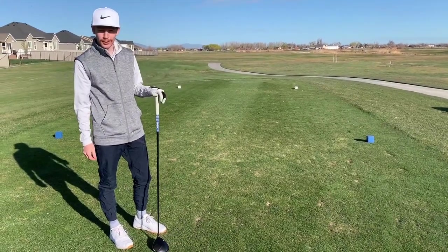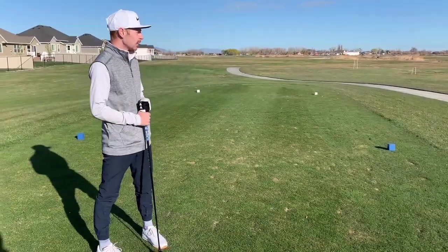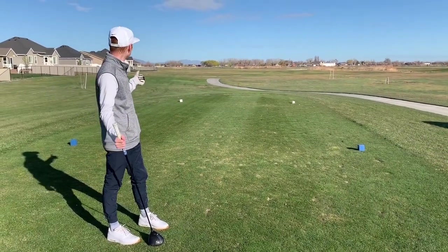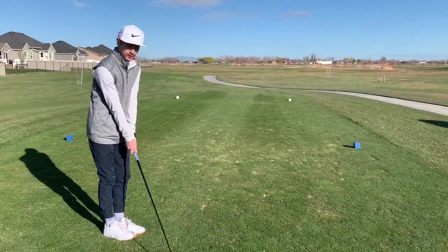Hi guys, welcome back to another video. I am playing Cranefield Golf Course here in Clinton, Utah, so we're going to be playing the front nine today from the blue tees. First hole is kind of a dog leg left, so I have driver in hand and we're about to bomb away.